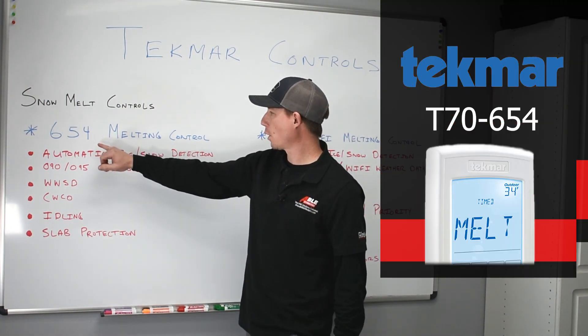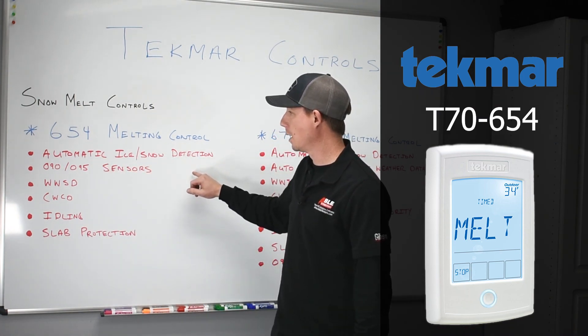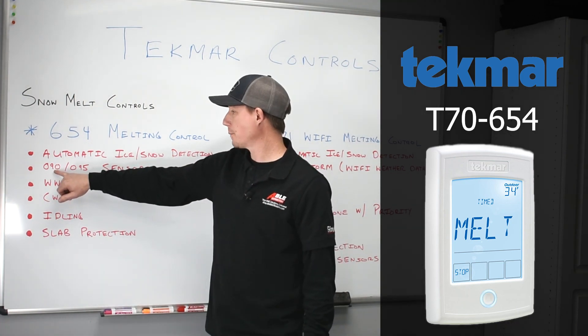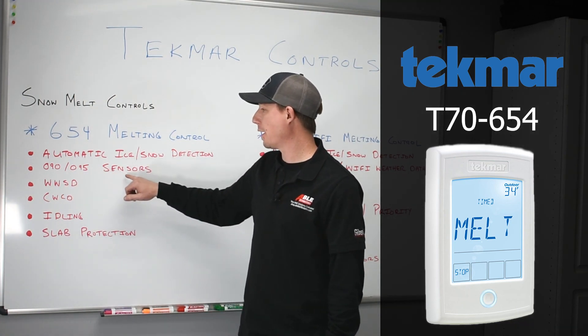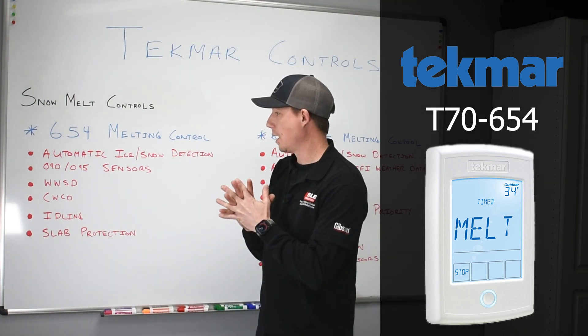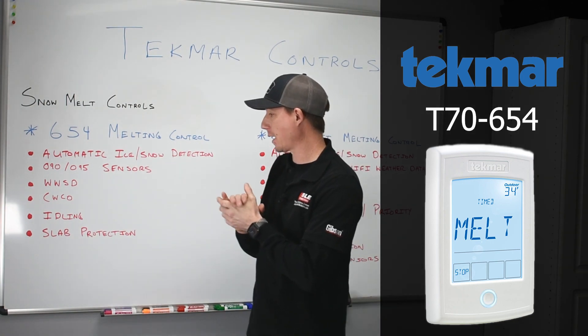The 654 control will accommodate automatic ice and snow detection. It can be paired with two different sensors: an 090 slab sensor or a 095 aerial sensor. This control also accommodates warm weather shutdown, cold weather cutout, and it provides idling and slab protection.